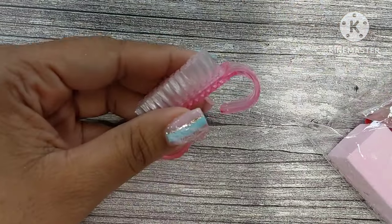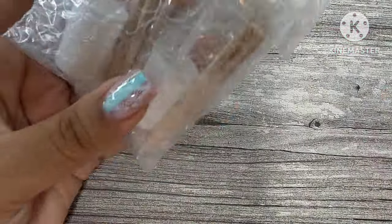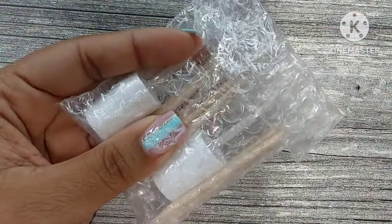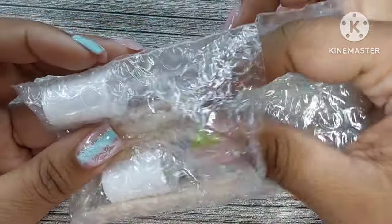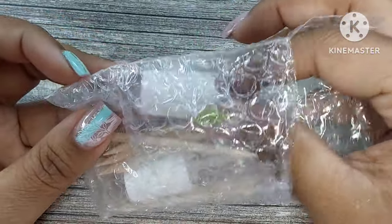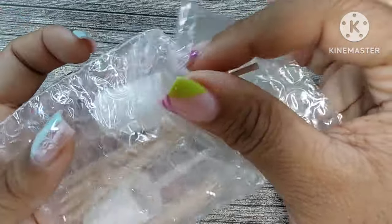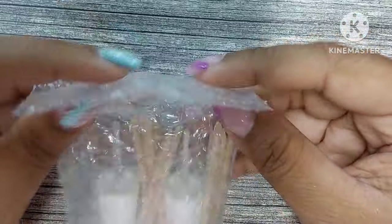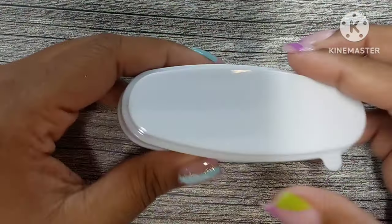It also comes with a dust brush, a cuticle oil pen, a file, and a manicure brush. There are also clips — I can't remember what they're called — that help you remove your gel or dip powder. Then it comes with two extra brushes and a lot of wooden cuticle pushers. I didn't count but maybe eight to ten, which I appreciate because I like to use these and just throw them away if I'm doing somebody else's nails.